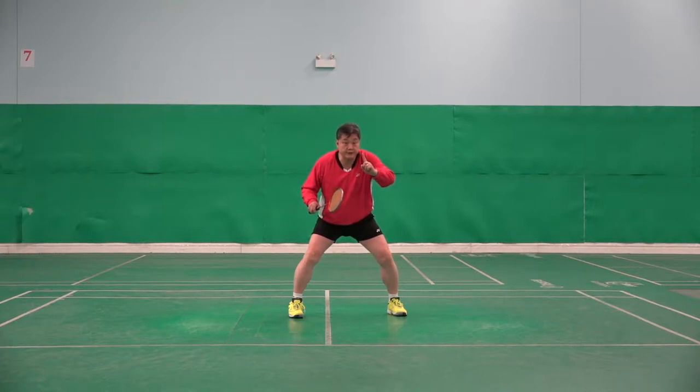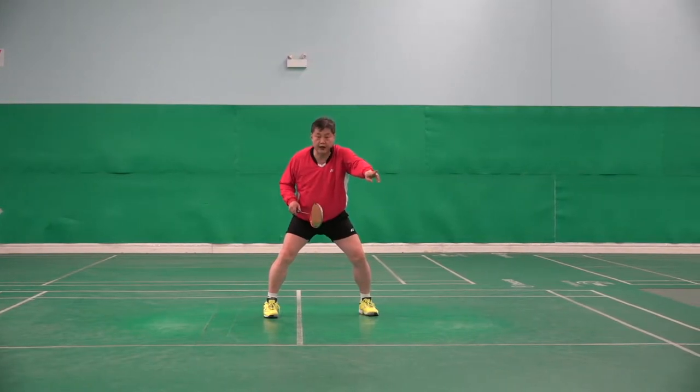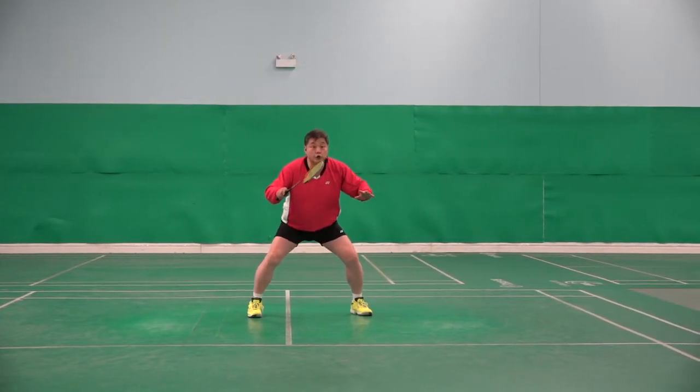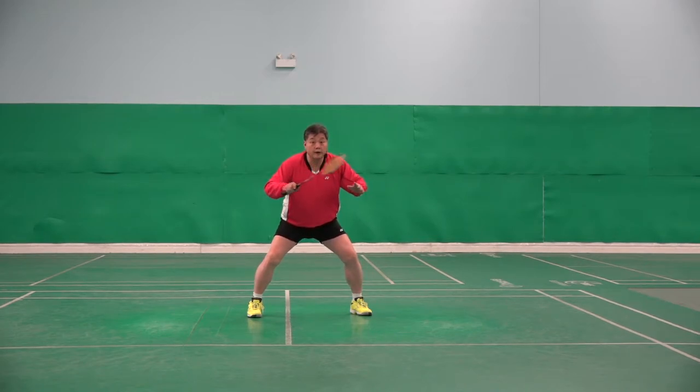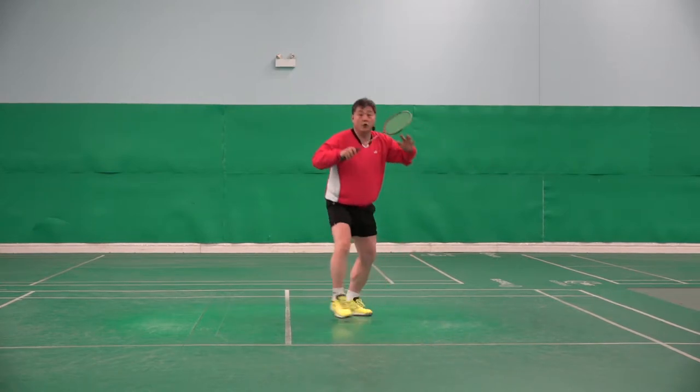The first type of steps: opponent did the drop shot here — normal, not too tight, not too fast, normal drop shot. Then you look and the right step goes straight — two, three, four.